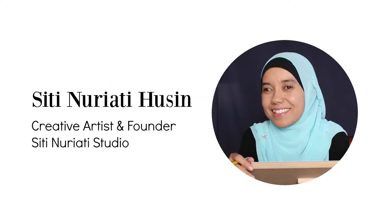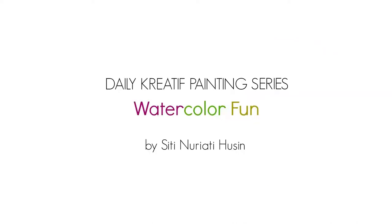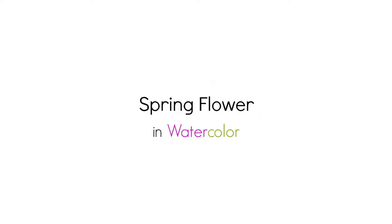Hi there, Siti Narati Hussein here. Welcome to day 39 of the daily creative painting series, watercolor fun. Today we're going to paint a spring flower.